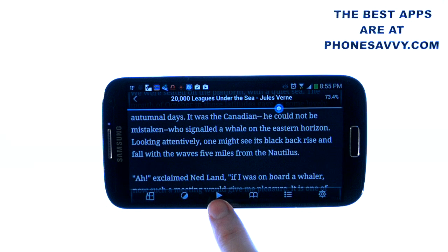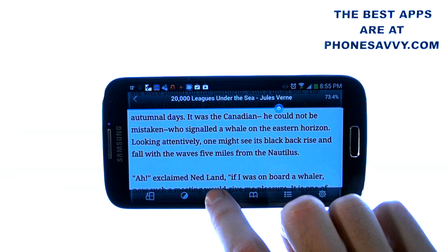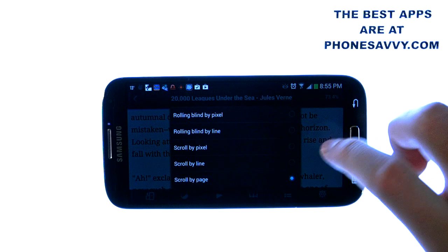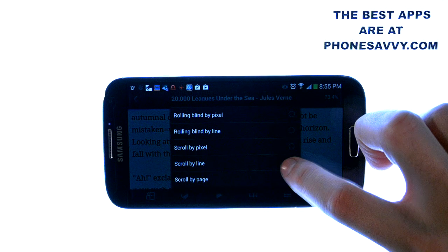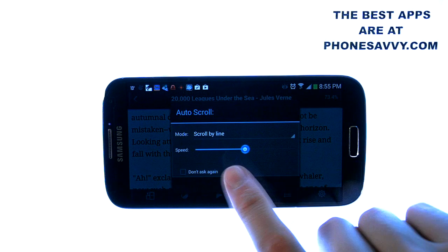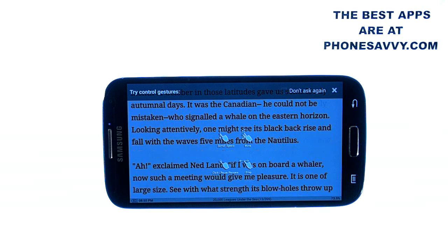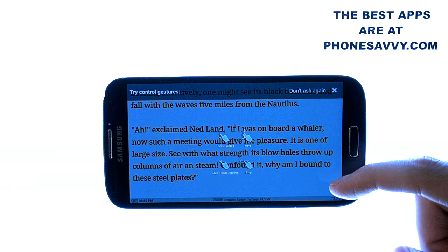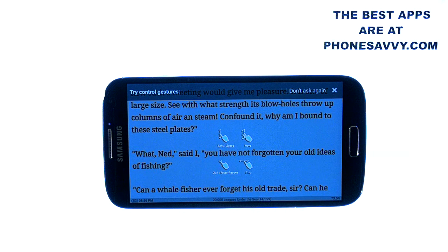Right here are the scroll options. Let's go back to our normal view. You can set it to auto scroll at your reading pace, and you can have it scroll by page or lines — whatever you want. For example, I am going to scroll by line and select that. For speed we will leave it as is, then hit OK. As you can see, it is going to automatically scroll by line. You can speed it up or slow it down to whatever your reading speed is.